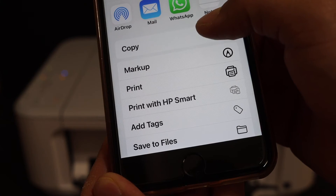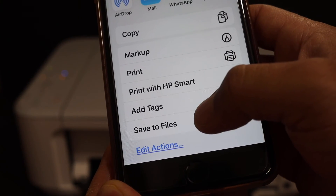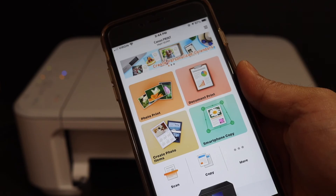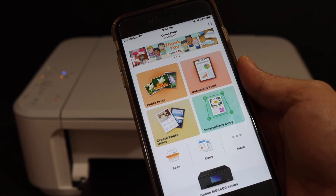Then you can email it, WhatsApp it, copy it, or if you want you can save it in any location. Click 'Save to Files' and then the save button — it will be saved in your phone as a PDF. This way we can do the scanning of multiple pages as a PDF. Thanks for watching.